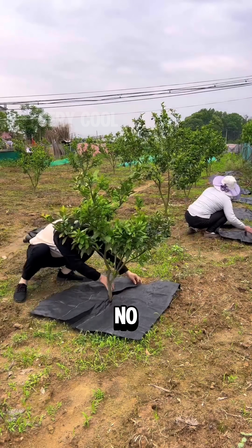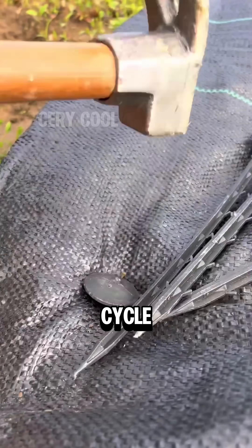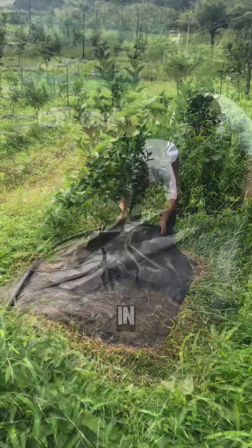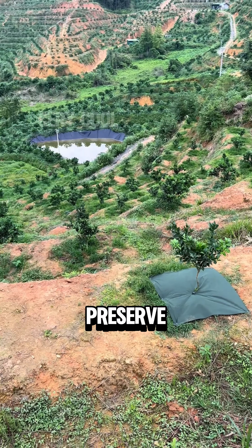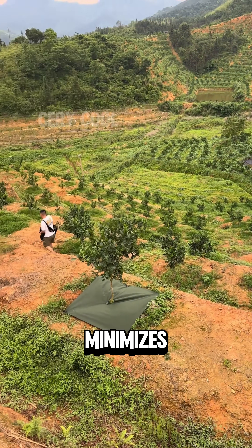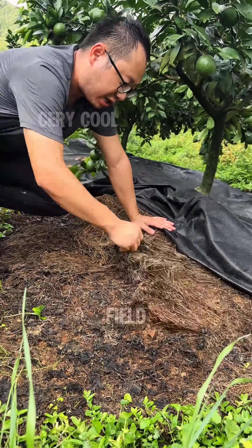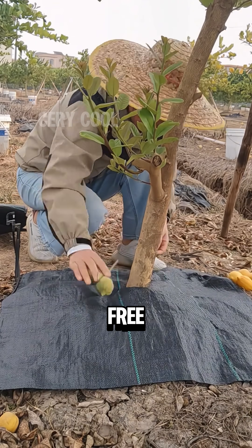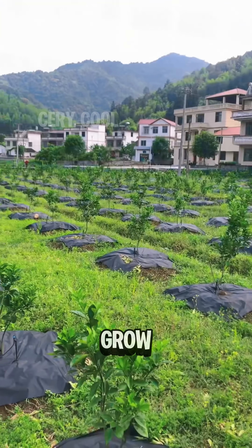Thanks to this technology, farmers no longer have to weed their fields weekly throughout the entire crop growth cycle. The cloth keeps the soil clean and completely free of weeds. By reducing the need for excessive tillage, it helps preserve the natural soil structure, minimizes erosion, and ultimately reduces manual labor, conserves water, lowers field management costs, and increases yields. In this weed-free and undisturbed environment, crops receive everything they need to thrive and grow strong.